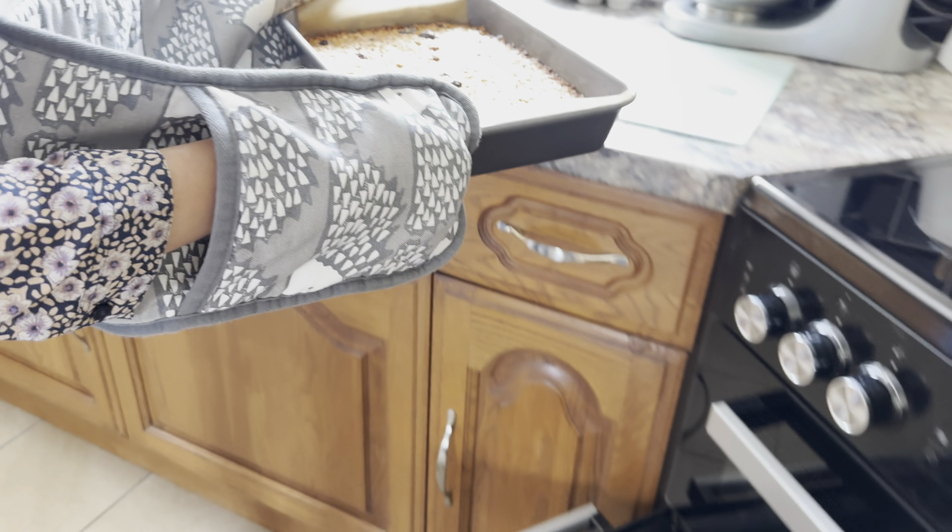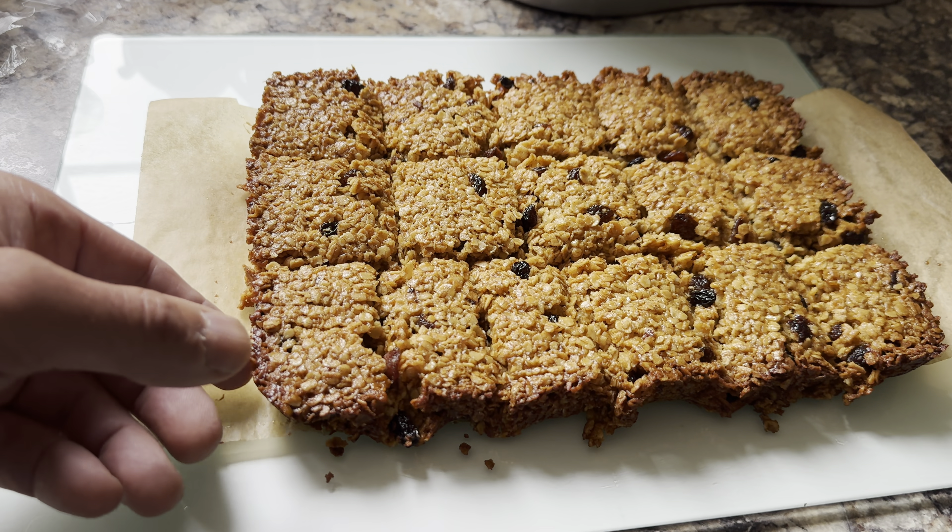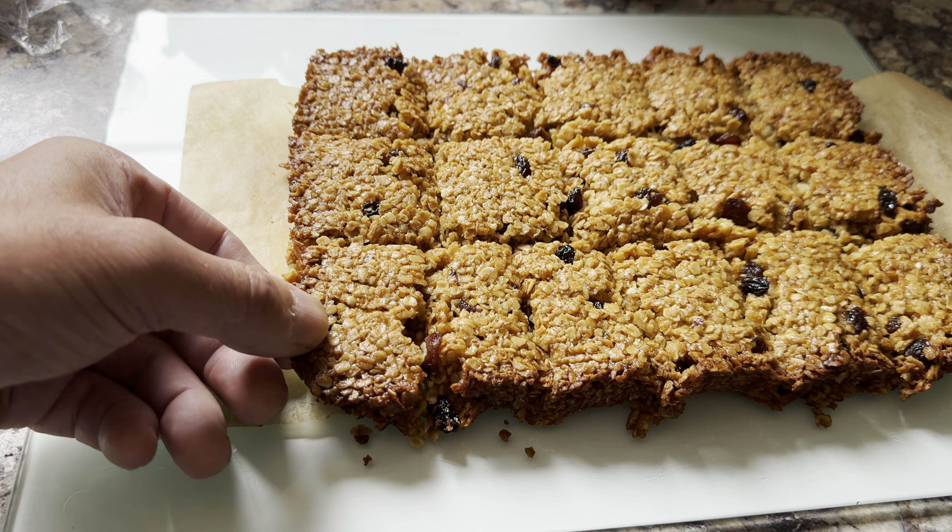She then cuts it into nice portions — not too big, just the right size. I try to take a bit but it's far too hot. So I'm told to come back later when it's cooled.